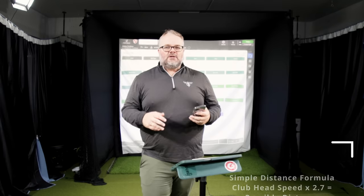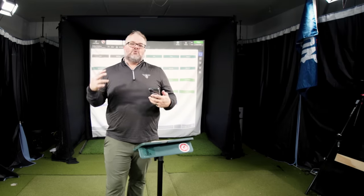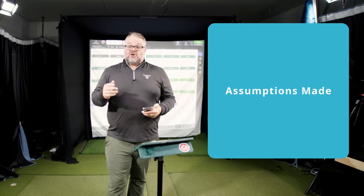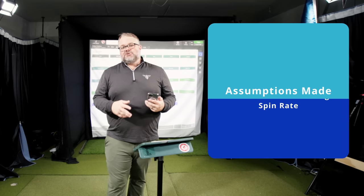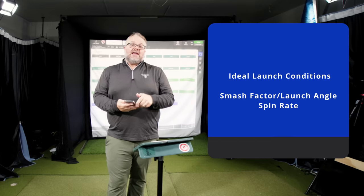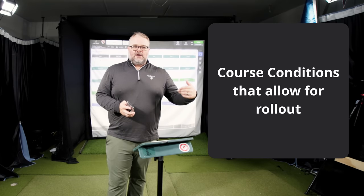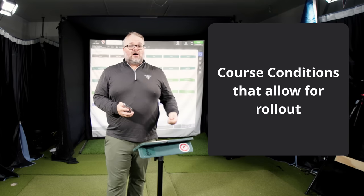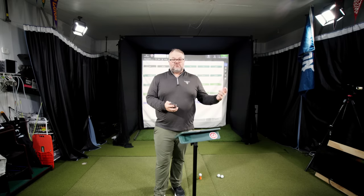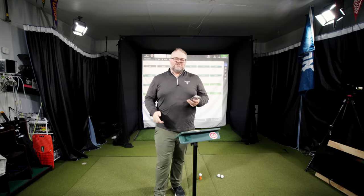This is a pretty generic formula that was put out by TrackMan a long time ago — almost 10 years now. It's going to assume a couple of things: one, you have pretty good launch conditions with the driver; two, you hit the ball really well in terms of your smash factor; and three, you have good spin rates, launch angles, and a moderately firm fairway because that includes run-out. So this ball is not going to carry 270 — it's going to go 250 and then run out to 270, maybe even 240 or 235, depending on how you hit it. It's a very generic number, but it gets you in the ballpark.